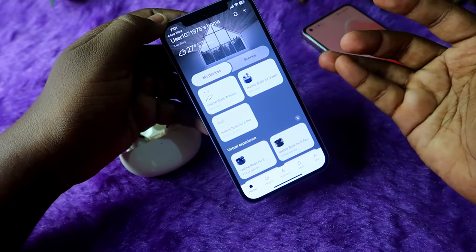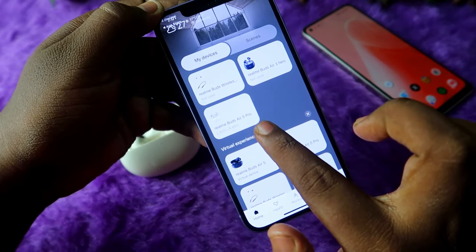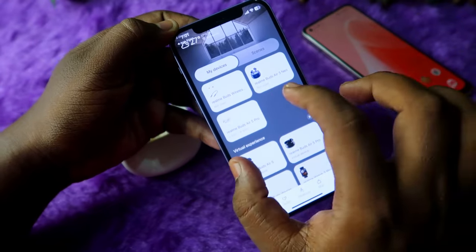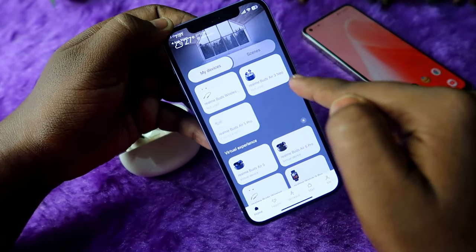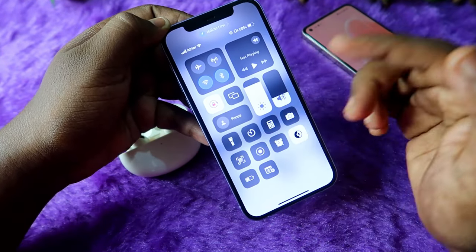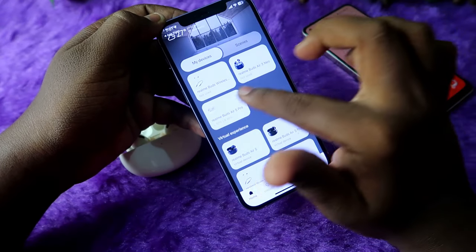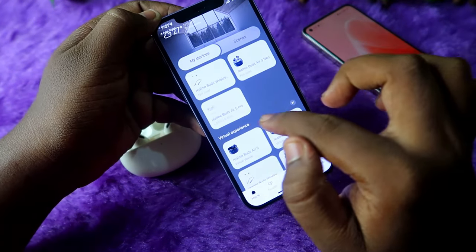Open the app — it requires registration, so register with your profile and log in to your account. Once logged in, you can easily see the Realme Buds R5 Pro in the home section under 'My Device', where all connected devices are shown. Once you are connected via Bluetooth and open the application, the earbuds will automatically appear in the My Device section.